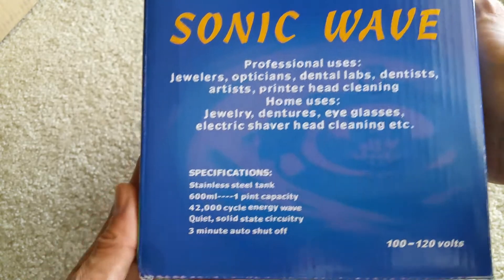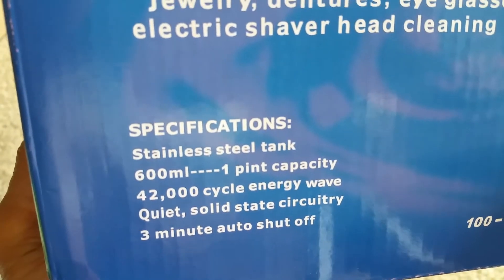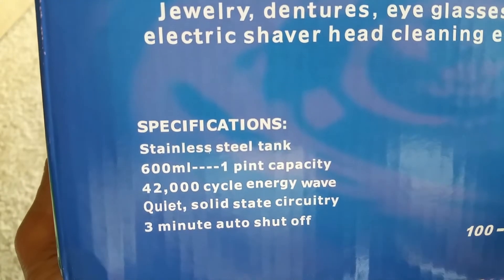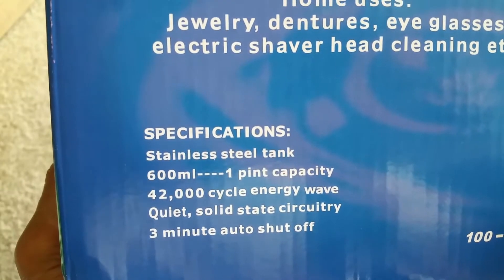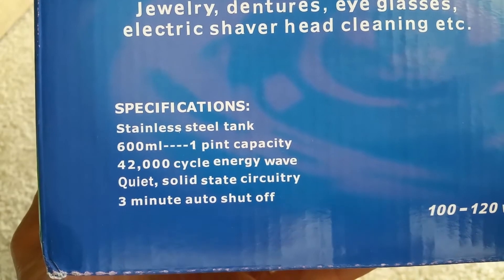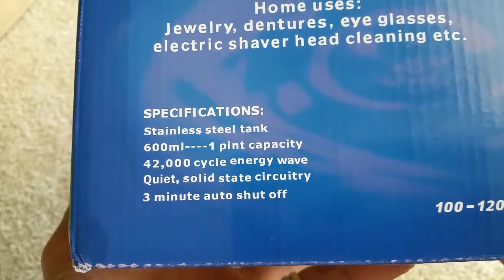Looking at the specifications: stainless steel tank, 600 milliliter capacity, 42,000 cycle energy wave, quiet solid state circuitry, and a three minute auto shutoff.